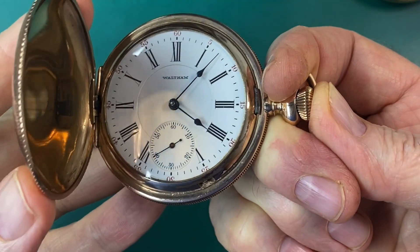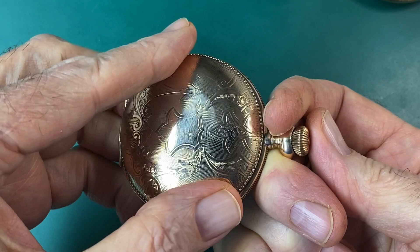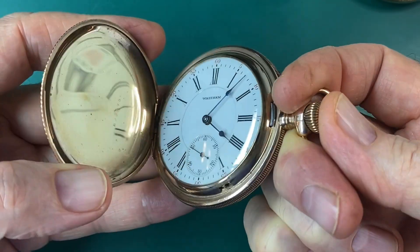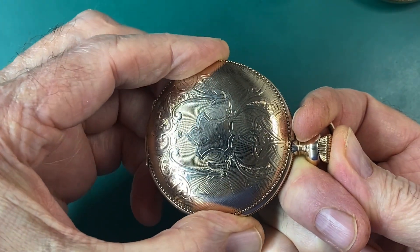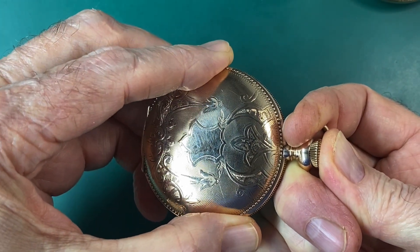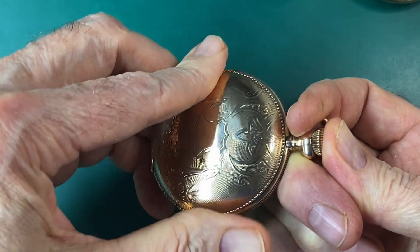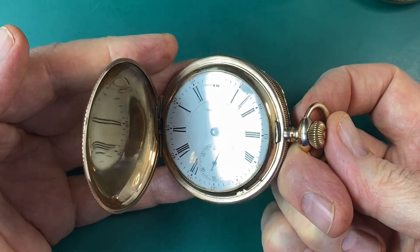So now you have a beautiful watch case that doesn't stay closed — it just keeps popping open. If I was buying a Hunter watch online, I would message the seller and confirm that the covers are working correctly. Remember to open and close your watch the right way, and it'll last you a lifetime.